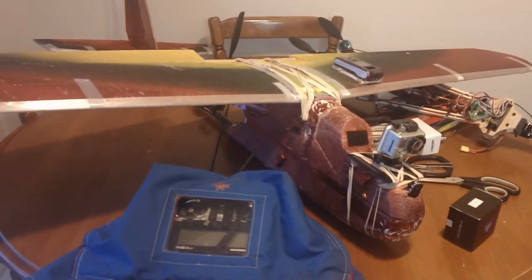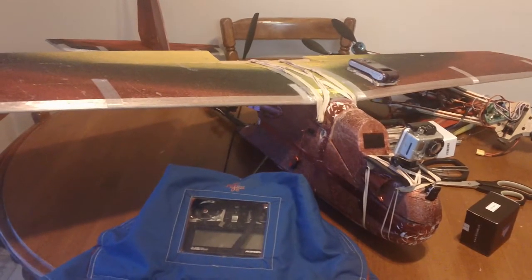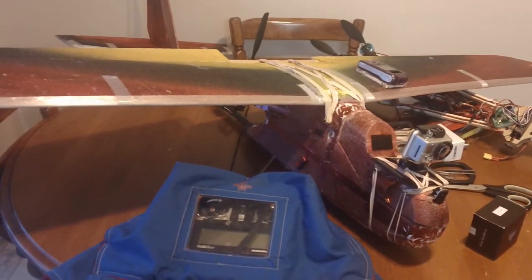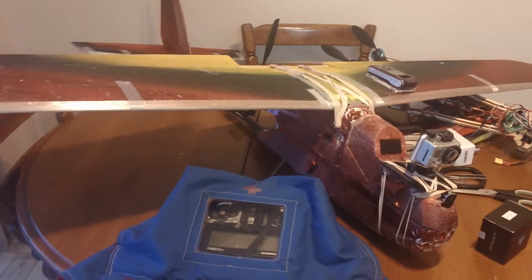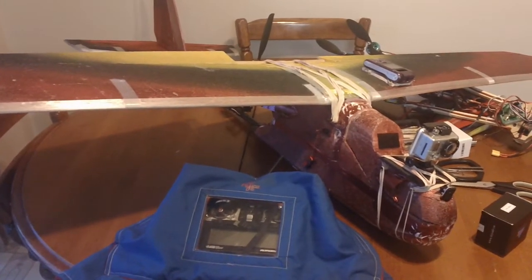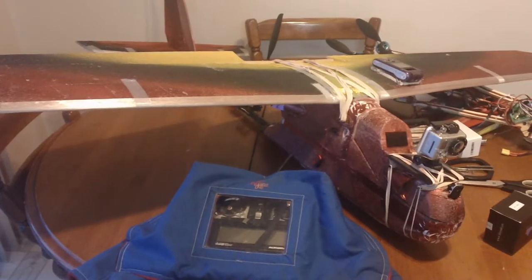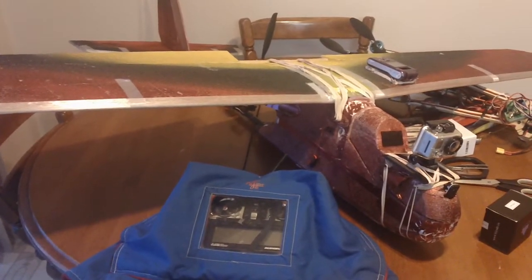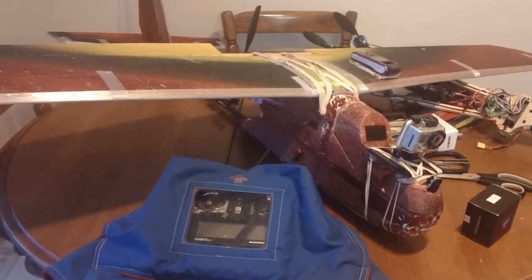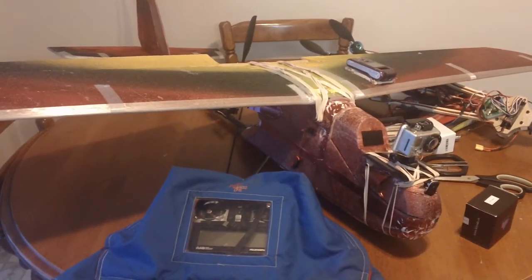Once it warms up I'll fly this thing around and maybe take some video. In the meantime, if you guys have any ideas of anything you want to see — different stuff I have — if you've seen any of my videos you know I've got a bunch of different things. If you want a particular video made up, I've got a little bit of spare time right now. Just a quick raw footage video I might consider it. Let me know in the comments below and I'll see what I can do.